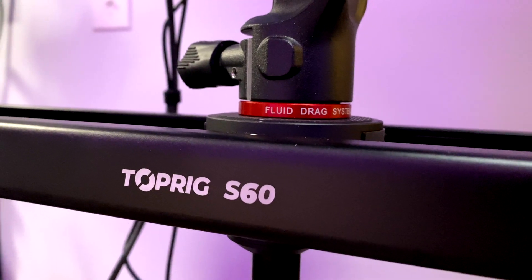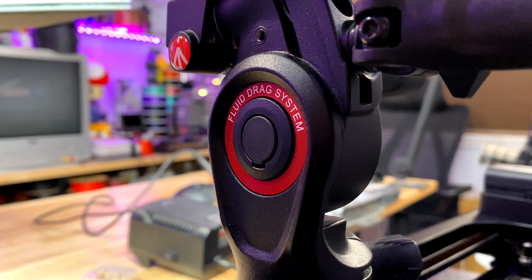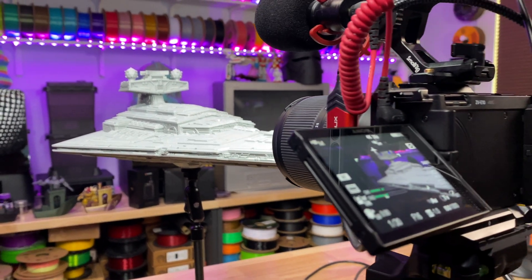As for motion, I'm using a stabilized Top Rig S60 at about 20% speed, and that's mounted on a Manfrotto tripod with a fluid head for those clean, minor adjustments. This combination gives me that super smooth motion that we could easily get in post, but since I have a pretty nice slider, that's just what we're going to use to test — and I think it worked out pretty good.